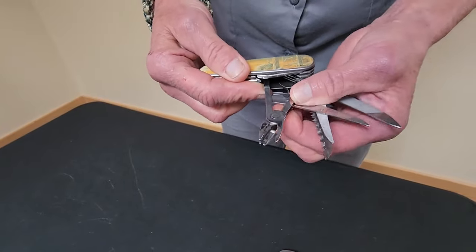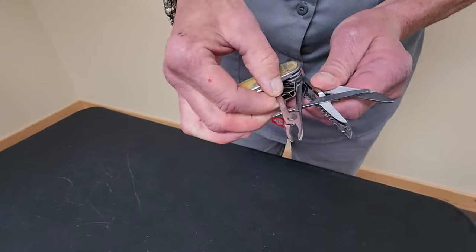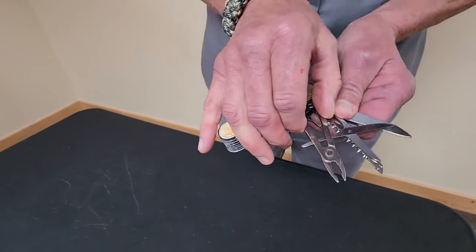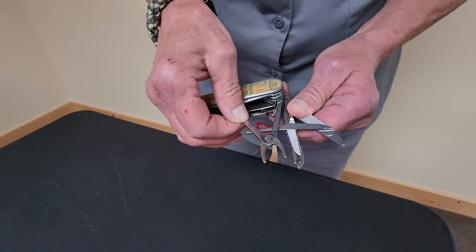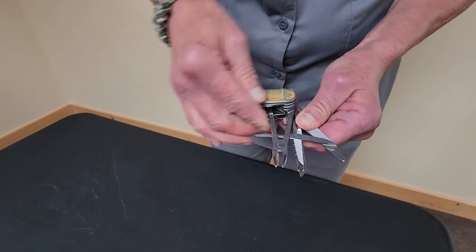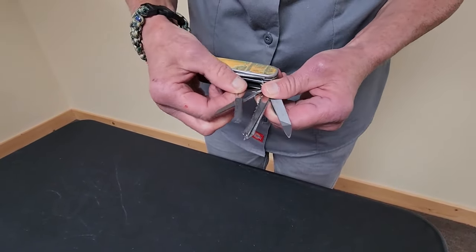Here we have a pair of pliers, if you need to grab anything in the woods or hold on to something while you're working another tool. Then there are scissors.